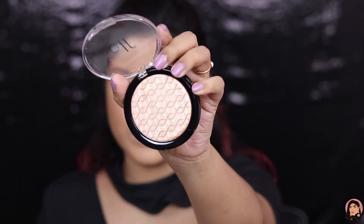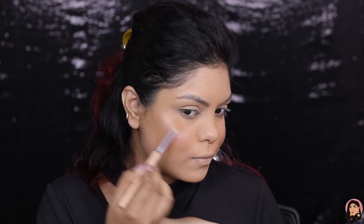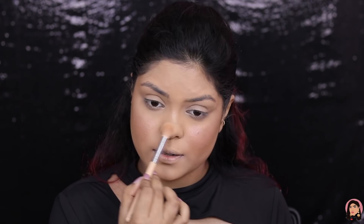Next I have the e.l.f. Metallic Flare Highlighter — normal packaging, nothing too special there. But I love the texture. Let me quickly swatch it — wow, it's a beautiful highlighter, extremely soft! If anyone is looking for a very light highlighter, I think you can try this.